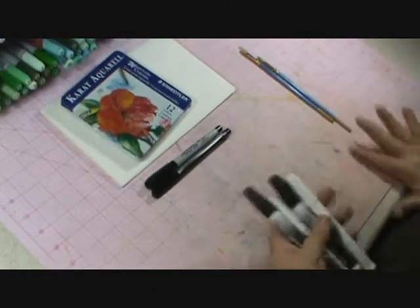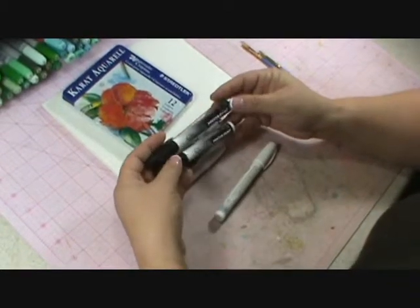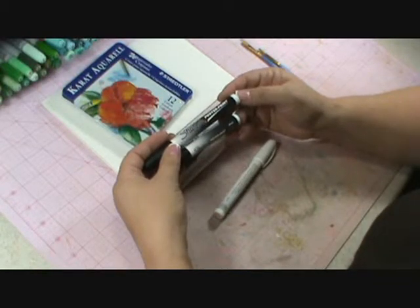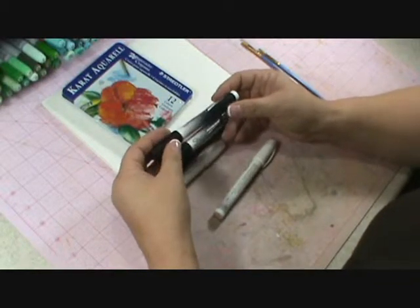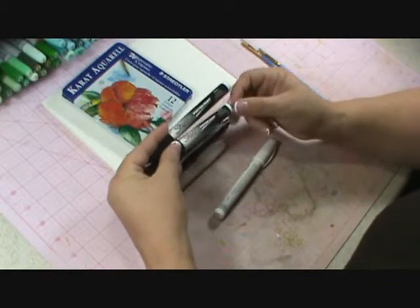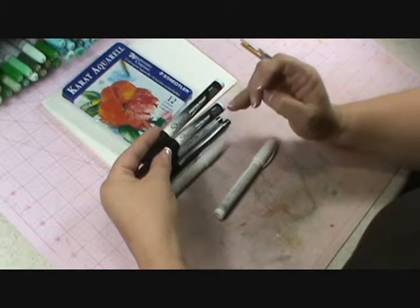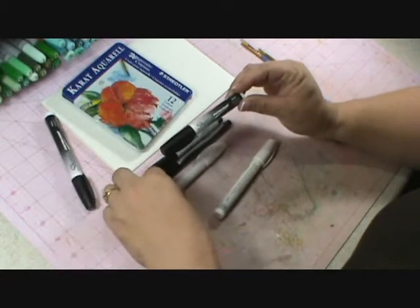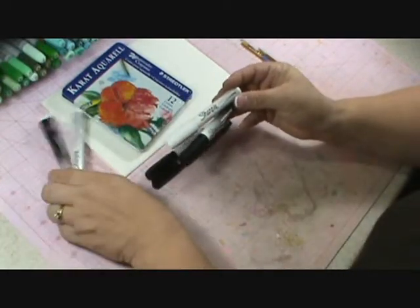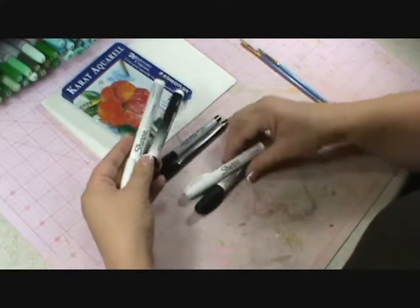Next on your list is some Sharpie poster paint pens. I got these at my Michaels — they were in a little cage at the front of the store. Some people are having difficulty finding them, so do your best. I would consider this one a necessary item. You can do most of your journal without it, but you're going to want it to finish it up. So if you can't get it, order it and wait for it to come in. You're going to want those in the extra fine point — they're a little bit smaller but have a nice point. And if you want to splurge, go ahead and get the fine point size as well.